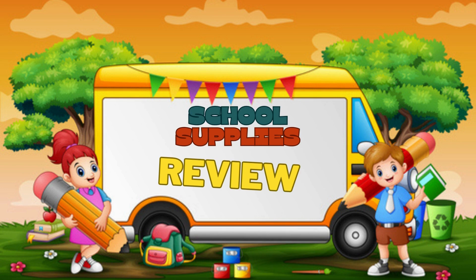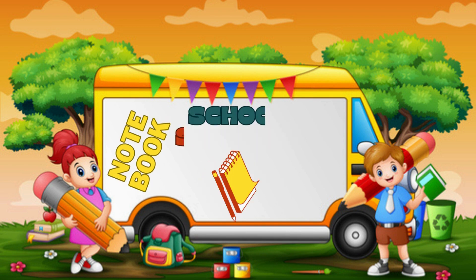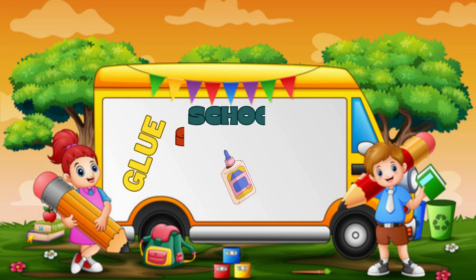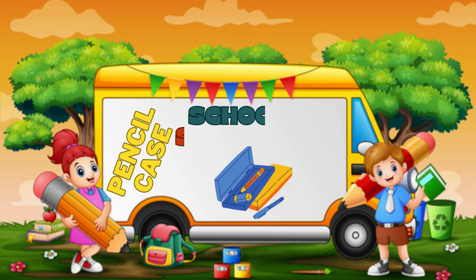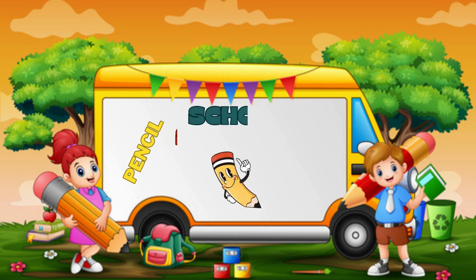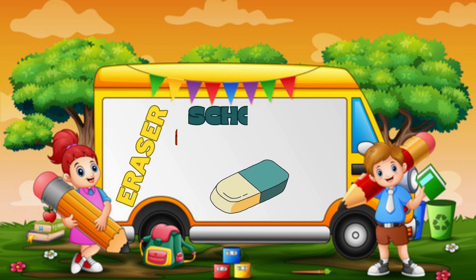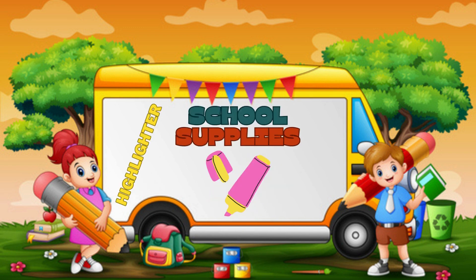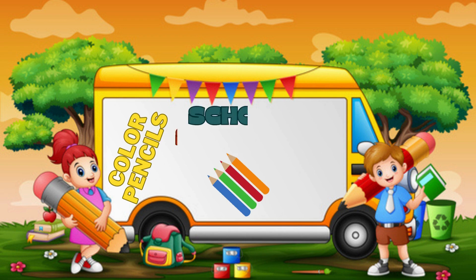Review. Book. Notebook. Scissors. Glue. Tape. Pencil case. Pen. Eraser. Highlighter. Ruler. Color pencil.